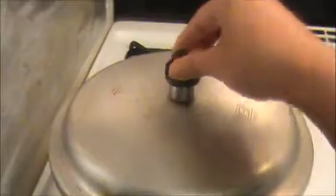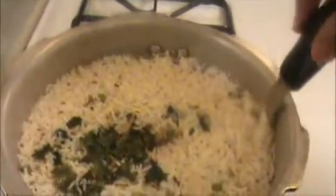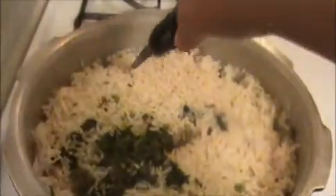Now let us see how our peas pulao looks. Here you can get the wonderful aroma. After opening the cooker lid, I'm going to stir along the sides of the cooker — if you do this, the rice will not stick together and you will get individual grains of rice.